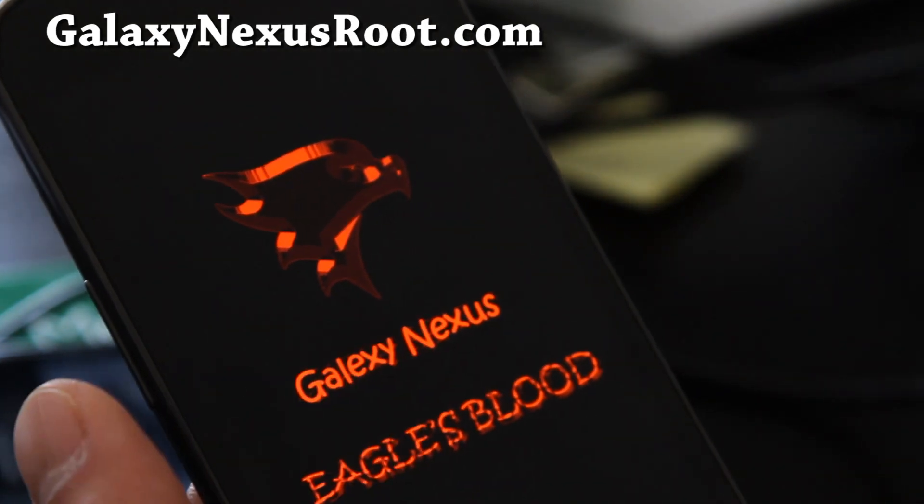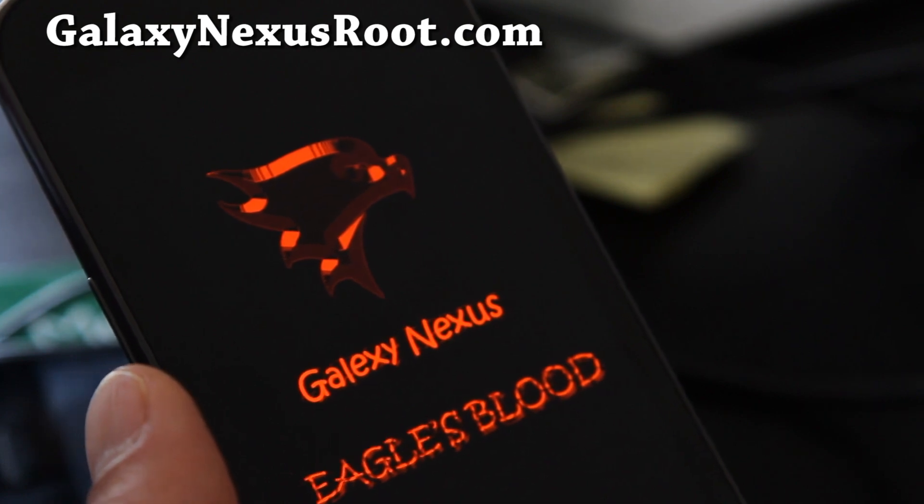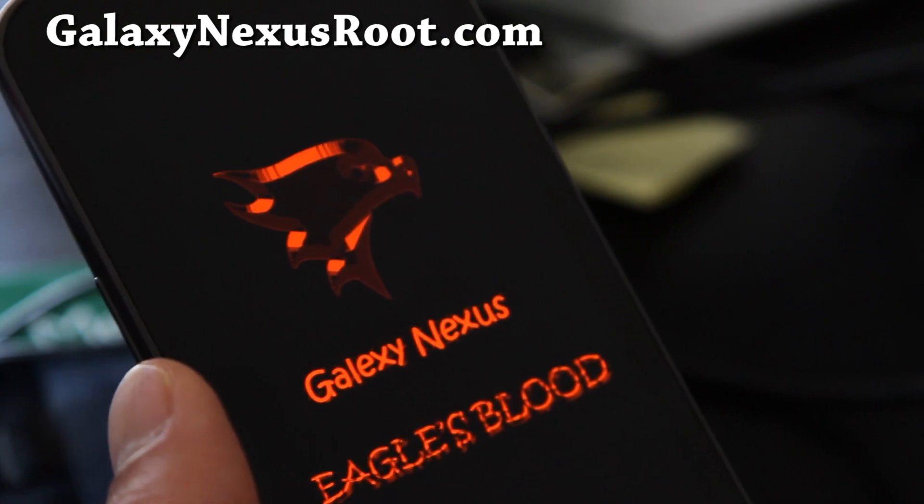Oh, we spelled Galaxy wrong on the boot screen, but it's okay — it's not a big deal.